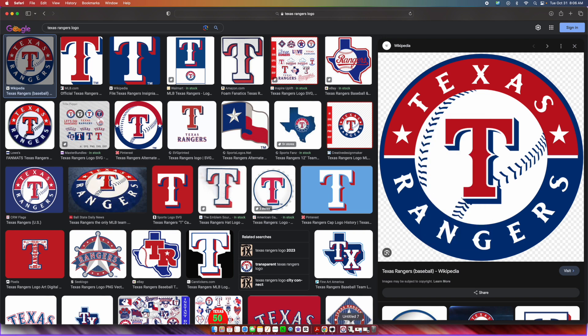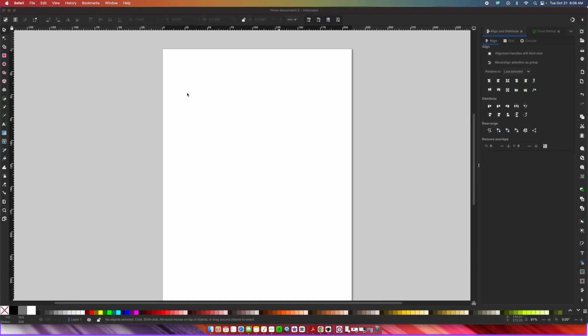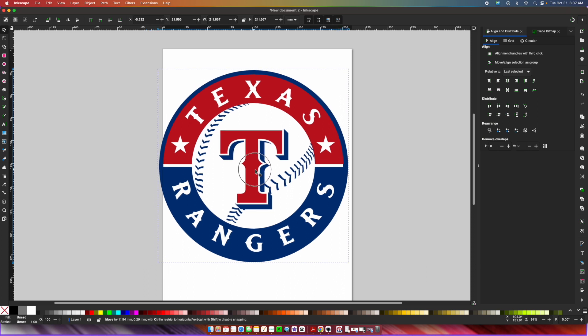All I'm going to do is right-click and save the image to my downloads folder. Then you can exit out of the browser. Over in Inkscape, find that download and drag and drop it into Inkscape. A box is going to pop up — I never touch anything in it, I just press OK.